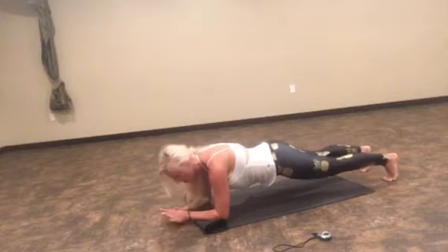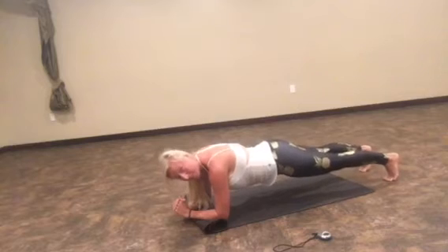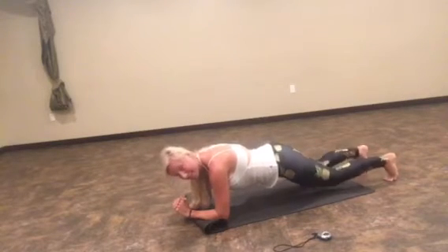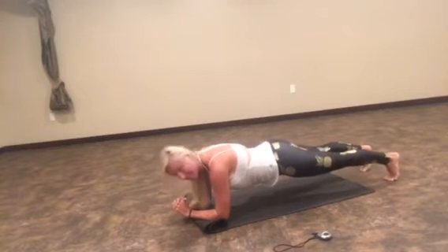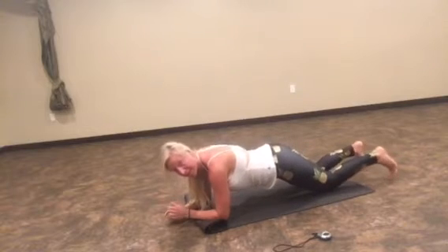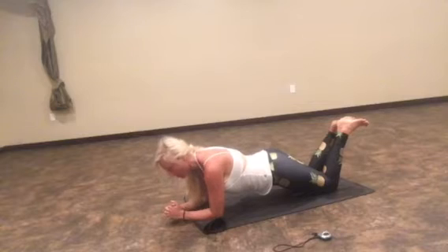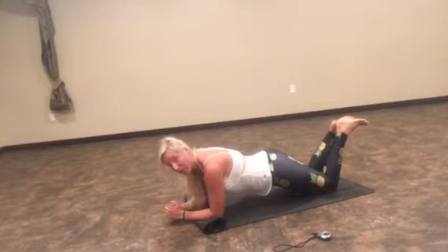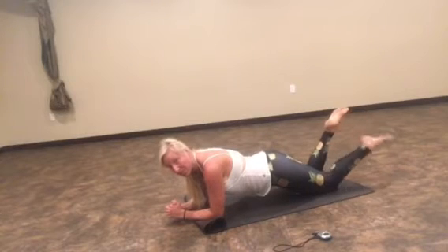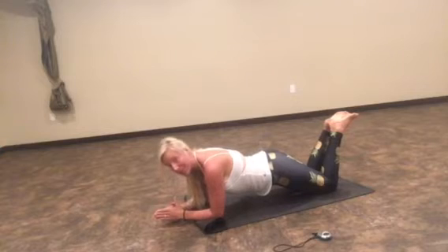Now I want you to stay here if you can. If you need a modified version, I'm about to show you what that is. So press those legs straight, tap both knees on the floor, keep going. Here's the modified version if you need it: knees down, hips are forward, and you can just hold a plank from your knees. I like to put my feet up because it's easier on my knees, but you don't have to. This is the modified version, but you should still be doing those taps if you can.